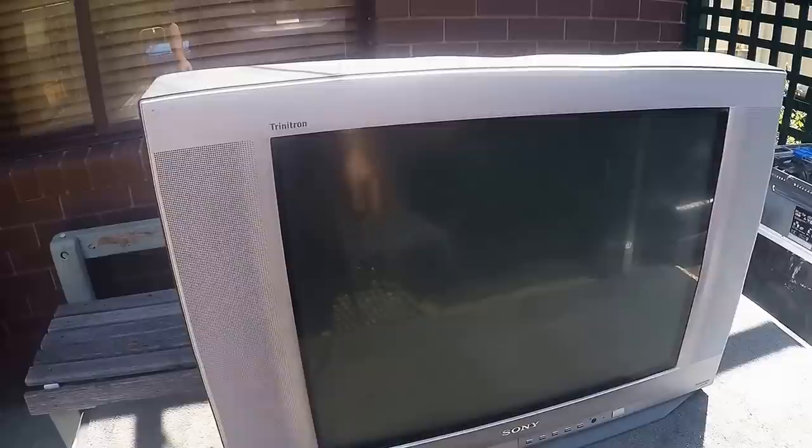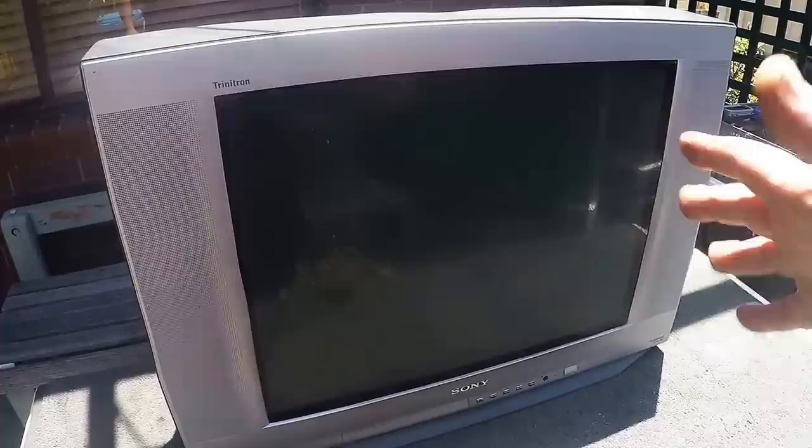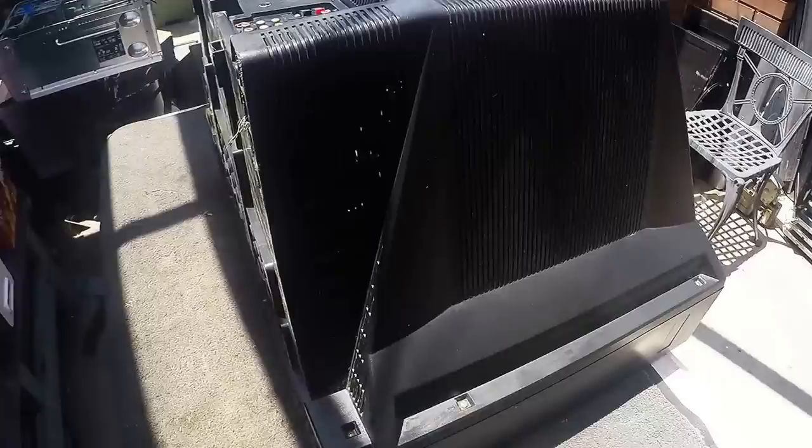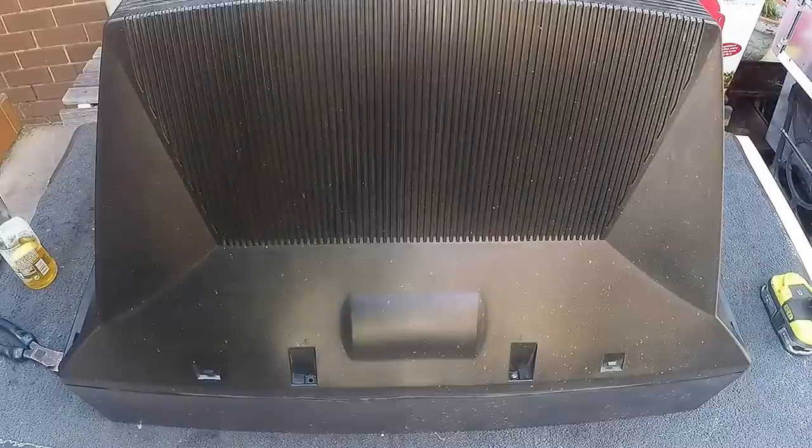The TV I've chosen to do this is probably my favourite CRT TV to scrap. I think it's the best value TV to scrap — it's the Sony Trinitron. A reasonably large one, about 28 inches. I'm going to slowly go through the whole lot from start to finish, undo the screws and slowly get into it.